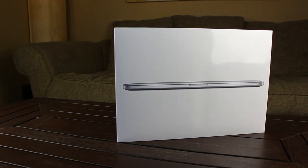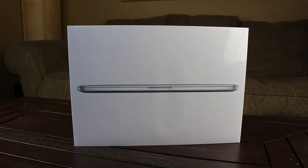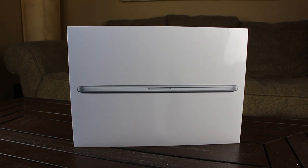Hey YouTube, it's iSeeYou, and today I'm going to unbox Apple's new early 2013 15-inch Retina MacBook Pro that was released today, February 13th, 2013, in a silent MacBook refresh.